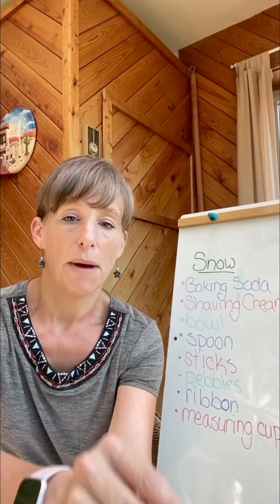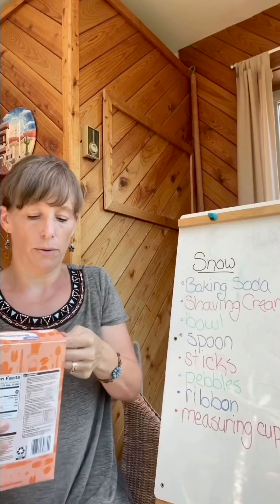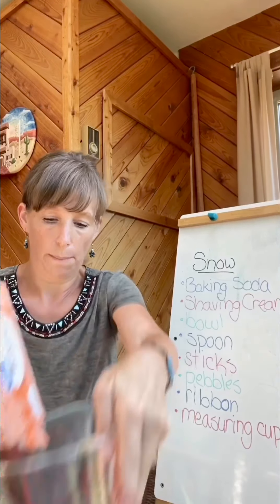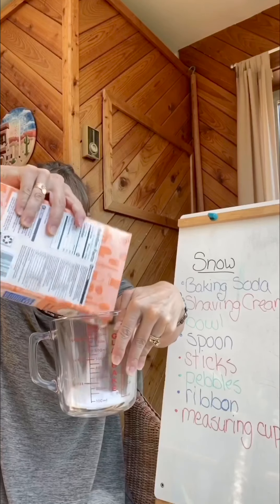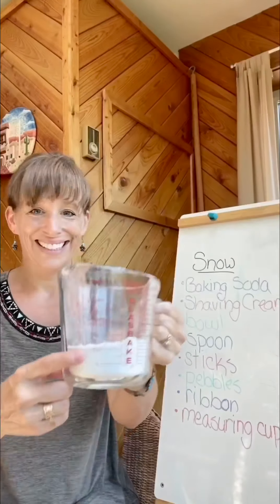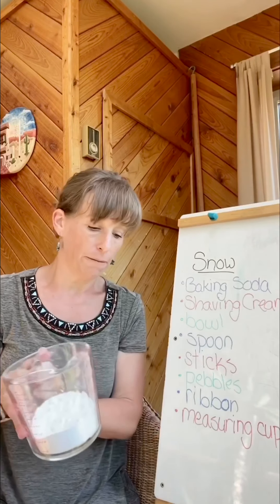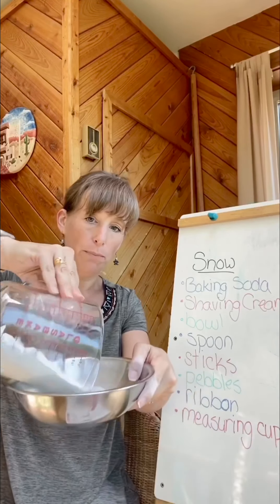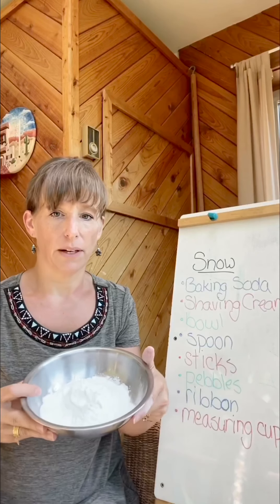You need to measure out the baking soda. I'm just going to measure one cup. You can use more if you want more snow. We'll just pour that in our bowl. I think one cup is going to be good enough.